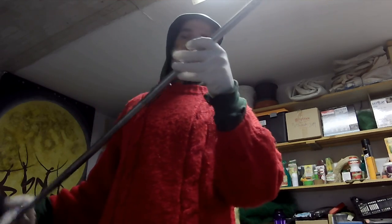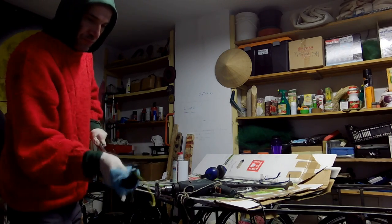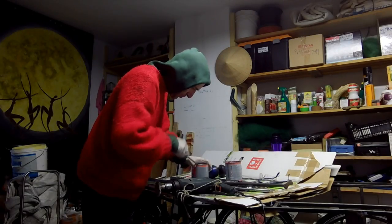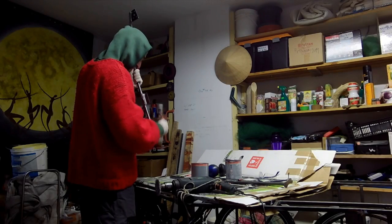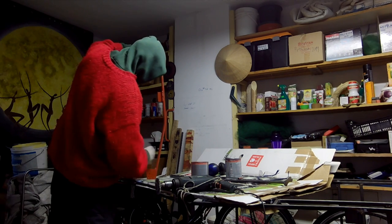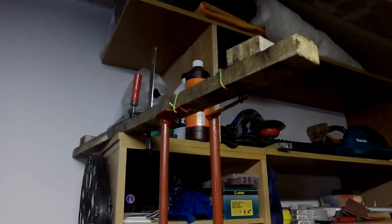Voila! Brush cleaned, very nice. Now we need to degrease it with a degreaser. Thank you so much. Voila — this is the first protection. Tomorrow, second protection.